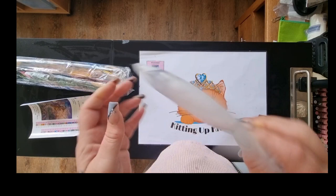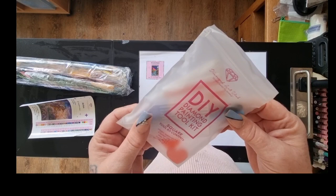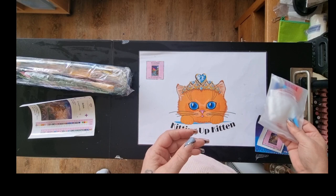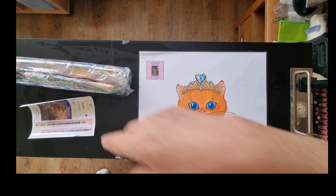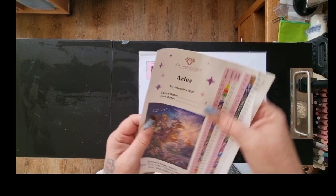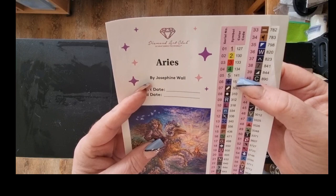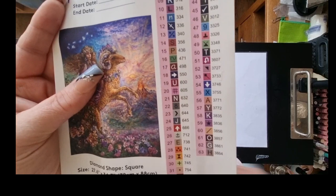The Diamond Art Club toolkit — I'm not going to open it, you've seen these before. There's a small clear boat, tweezers that you get with the square kit, a pen, and some squishy wax — normally a couple of multi-placers and a couple of heart-shaped waxes. I'm going to put that to one side. We also have our big sticker — got a bit of a crease there, but that could have been me. It states it's Josephine Wall, the size, and it does have five ABs which I love, and 63 colors.